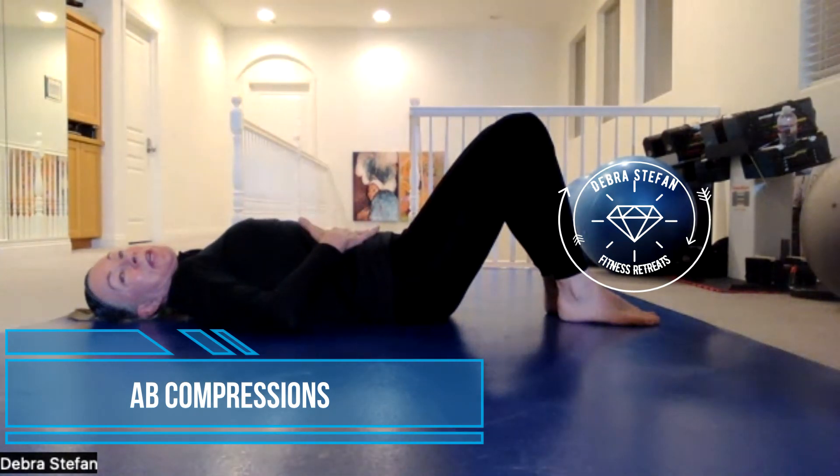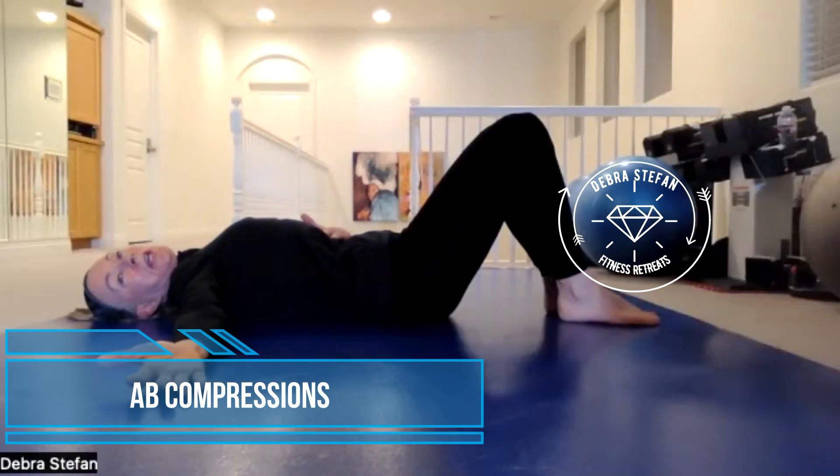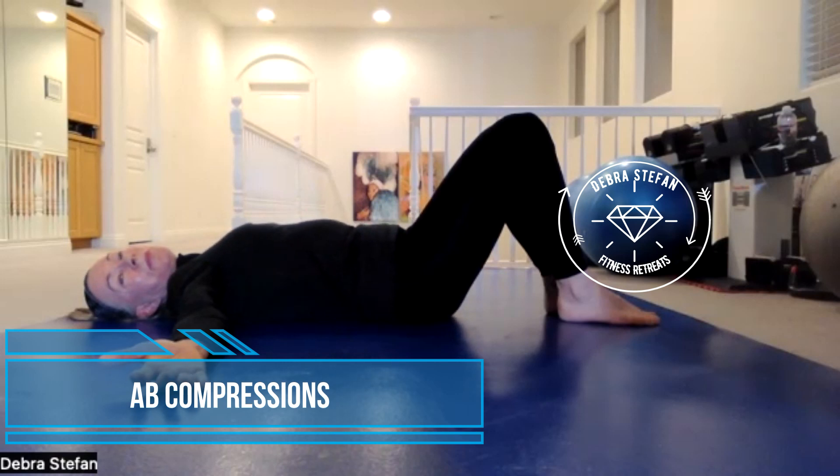Exhale fully, holding the air out. As you pull the air out, contract the abdominals inward towards the spine. Release, and inhale. Repeat six times.